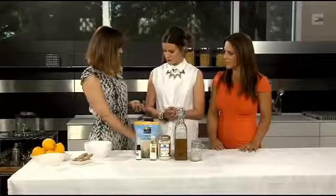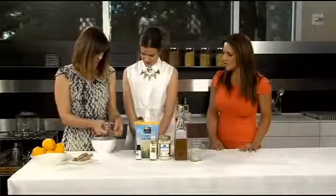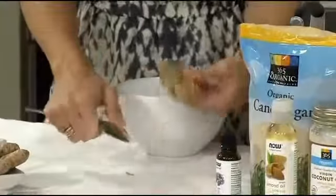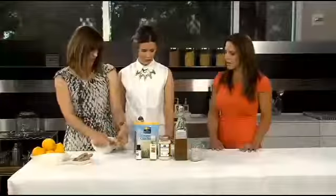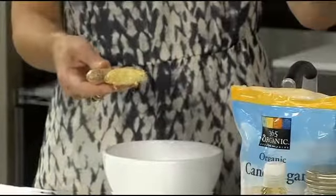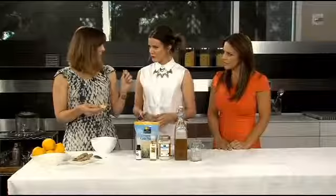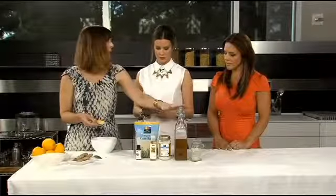Have you guys ever seen this trick for peeling ginger? Because peeling ginger is the hardest thing. You basically just take the edge of a spoon and do this — and it's peeled. Your kids can do it. It's so great because there's no knife. Cut it into little rounds. Let the water and sugar boil, add your ginger, let it simmer for 30 seconds, take it off the heat, cover it for 30 minutes, let it steep, pour it in a bottle, and you have syrup.